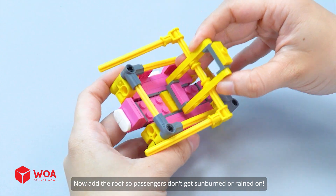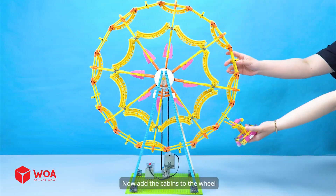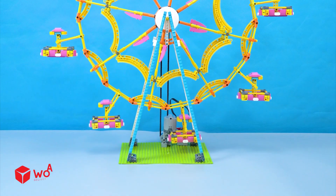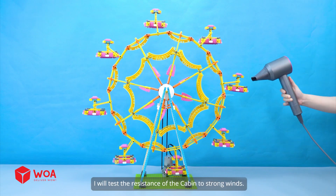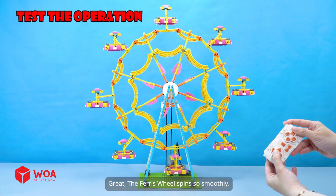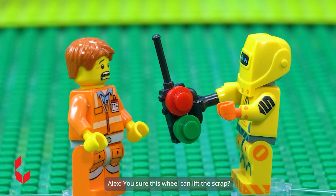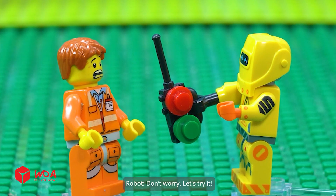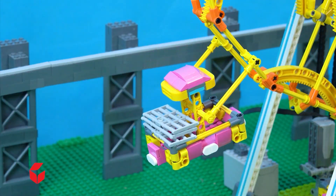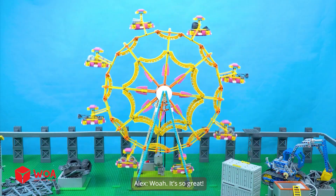Now add the roof so passengers don't get sunburned or rained on. Now add the cabins to the wheel. The Ferris wheel is all set. Test the durability — I will test the resistance of the cabin to strong winds. Great. The Ferris wheel spins so smoothly. Wow, it's so great.